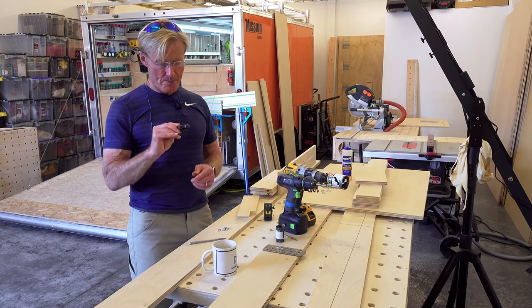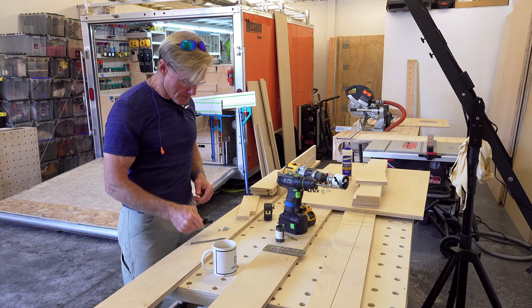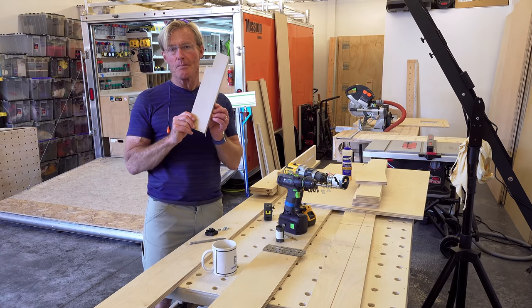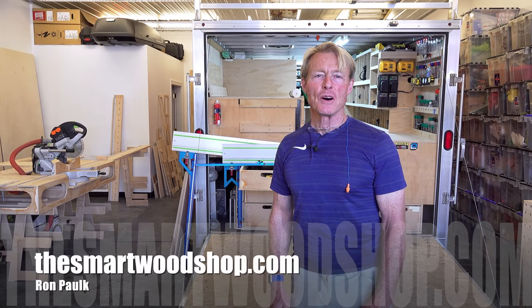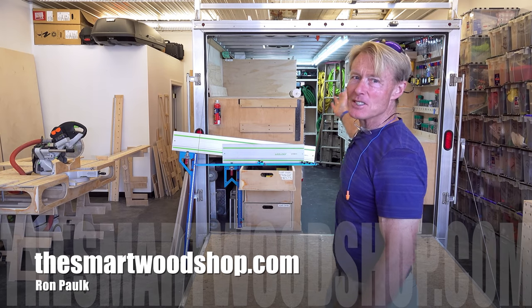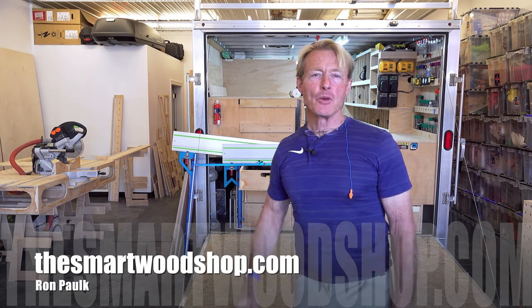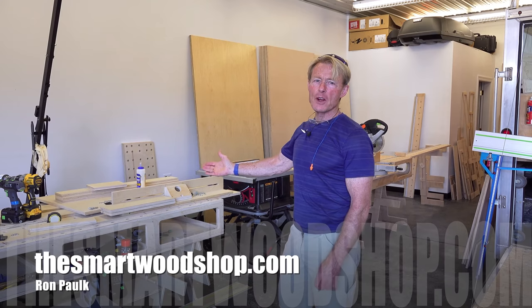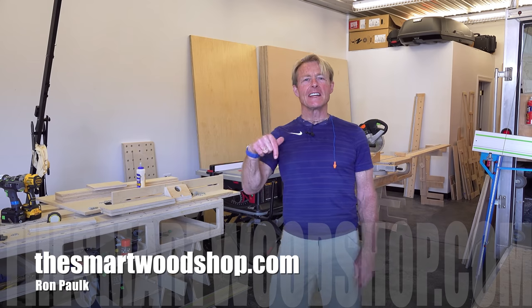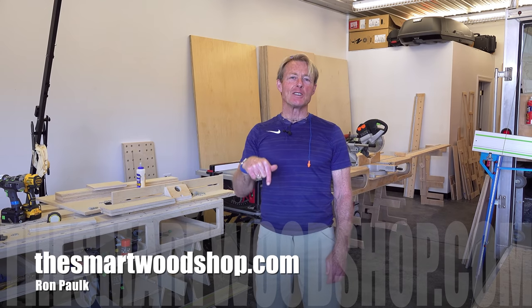Today's Smart Wood Shop quick tip is making threaded knobs with some scrap plywood and a 1/4-20 nut. I'm Ron Palk and this is the Smart Wood Shop. If you want to get a set of plans to build a Smart Wood Shop for yourself or one of my workbenches, there's a link in the description of this video down below.